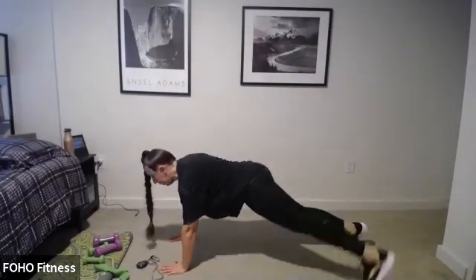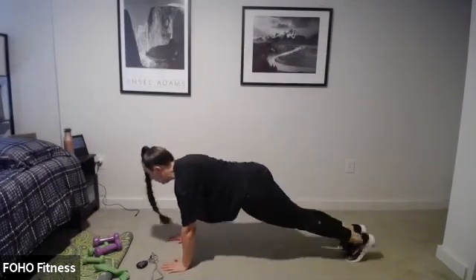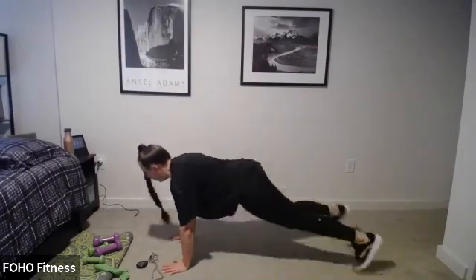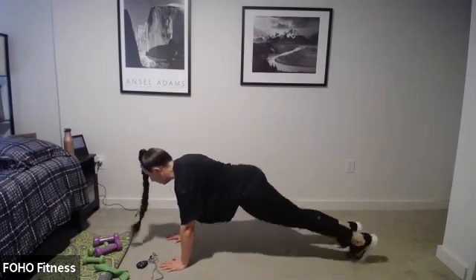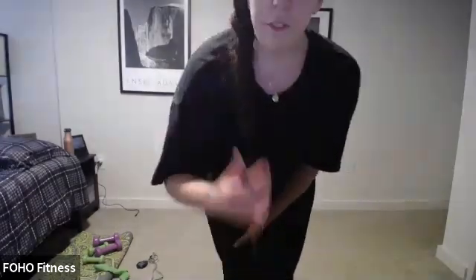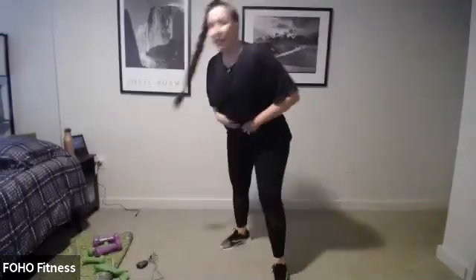You can step it out instead of the jump, then shoulder taps. I'm doing modified. Tuck those hips under, keep your head up. Upper body and core — that's what we're doing here. Feeling those arms burn, feeling those abs. Keep that head up, you've got 15 seconds. Whatever version you're doing — tuck those hips under, pull those abs in. And flip over onto your back.